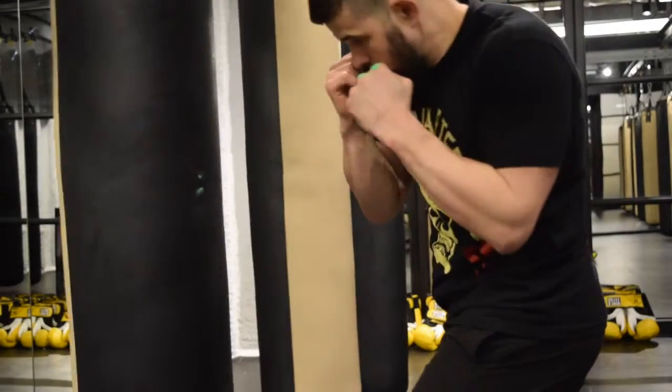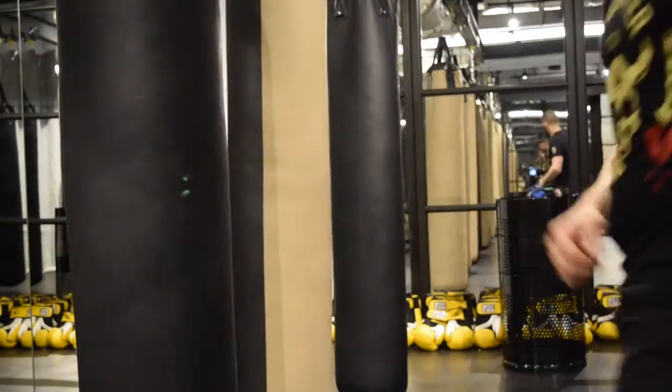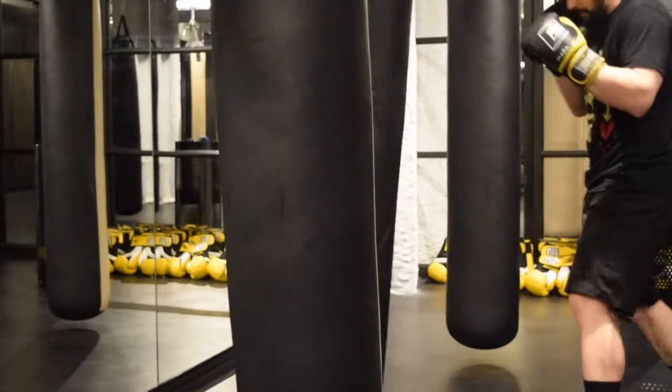Load, drop, fire. There we go. So remember, you want to stab the bag, not drag your knuckles across it.